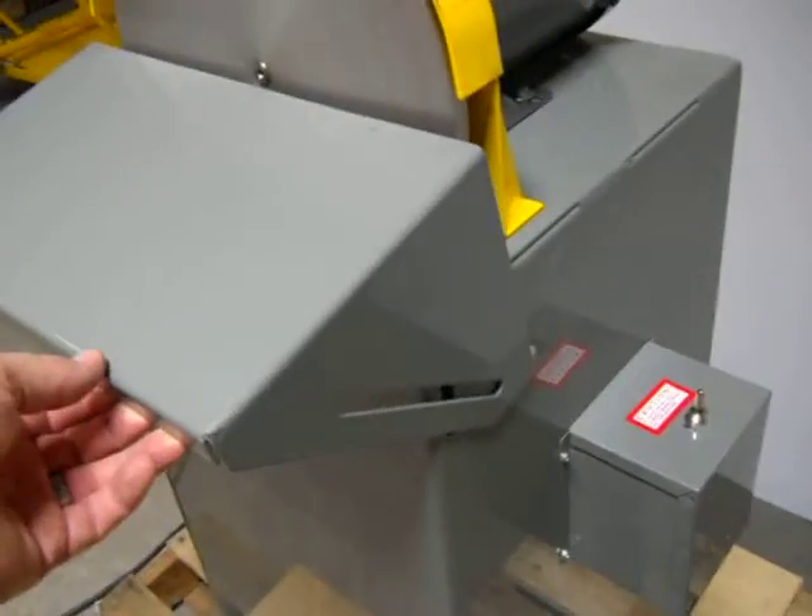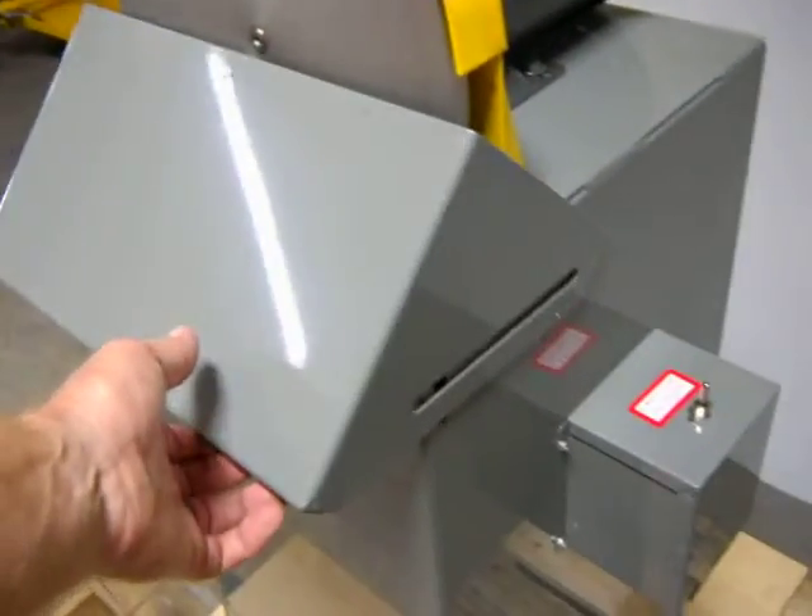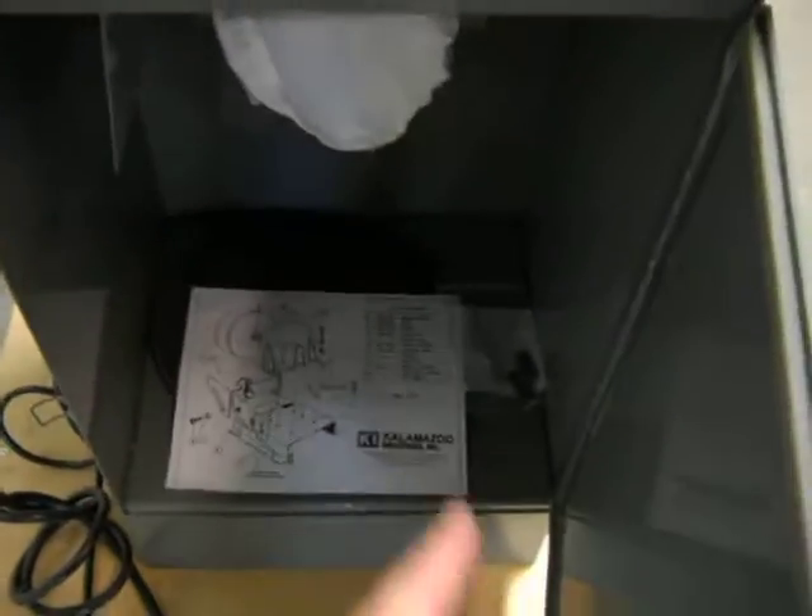Also, the retainer bolts for the tilt table here, they're missing. We did find the washers for them, so they are included. They're in a little bag right here underneath.